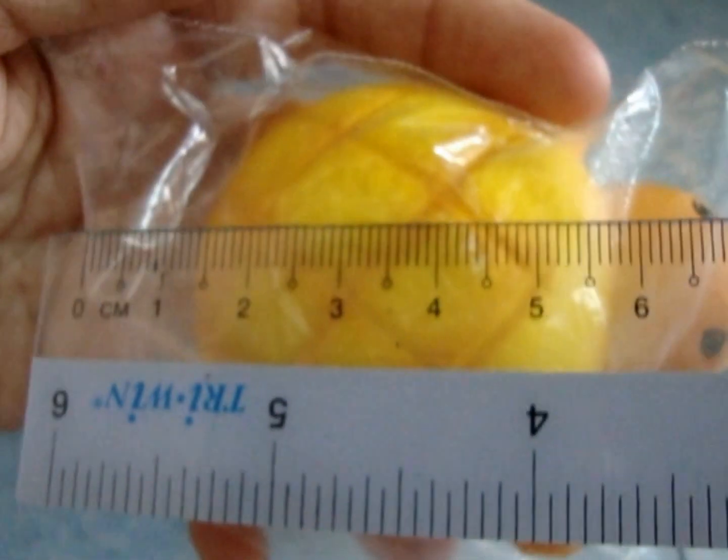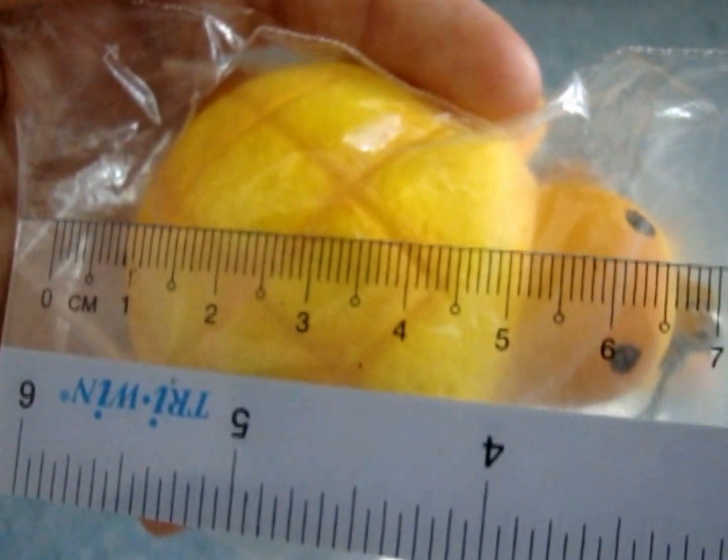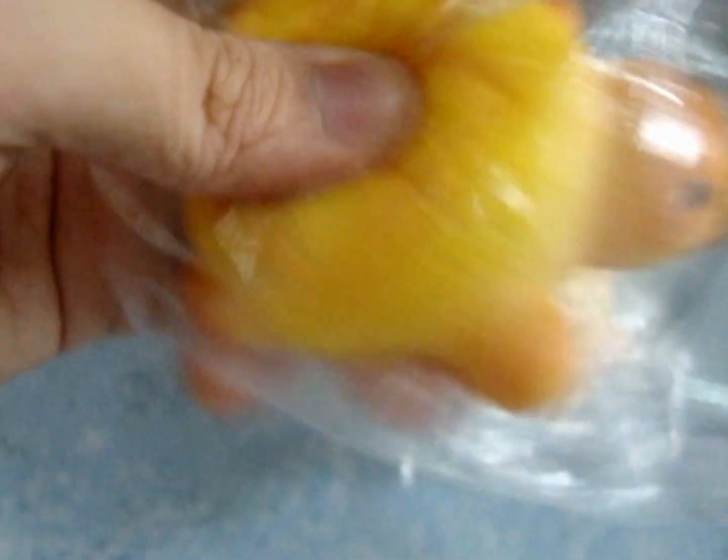And here are the dimensions — it's about 6.5 cm. So 6.5 cm. And it's $3.50 each.